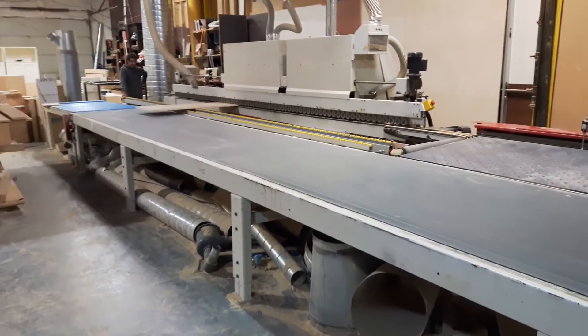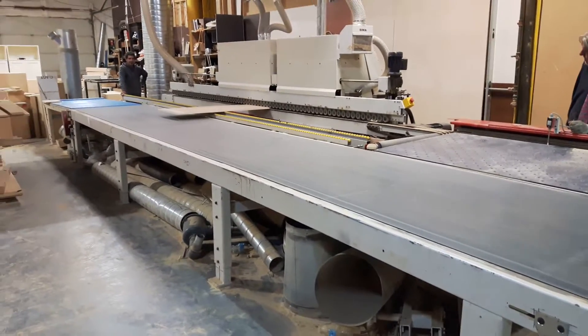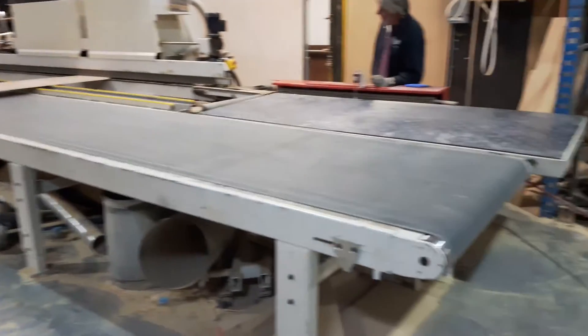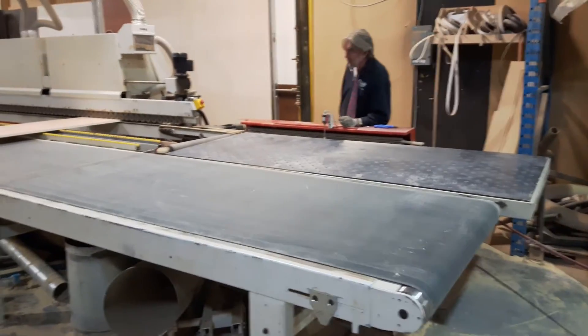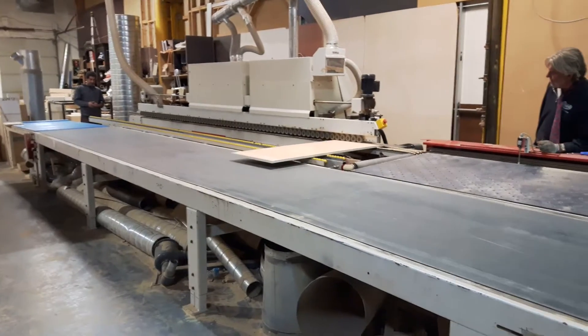This is the LigmaTec return conveyor. The main section is 26 feet long. The receiver is about 10 feet long, and there are also dead rollers down there to receive the car.